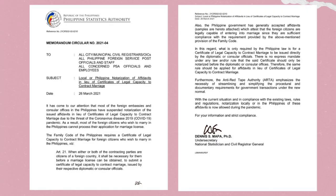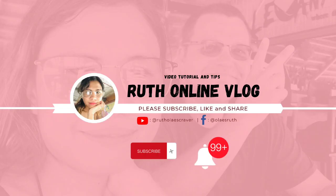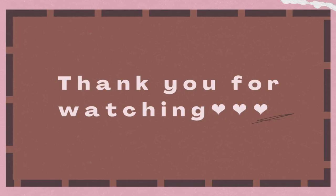Also, don't forget to print these two pages of the memorandum copy and attach it with the notarized affidavit. That's all, guys. Hope it helps and good luck. Please don't forget to subscribe and click the notification bell button for more videos. Thank you for watching, bye!